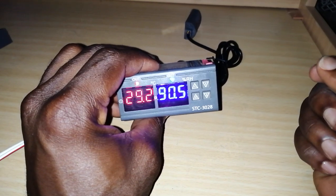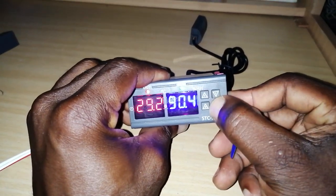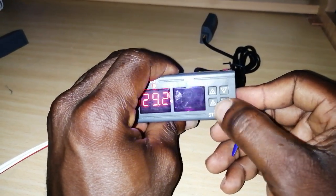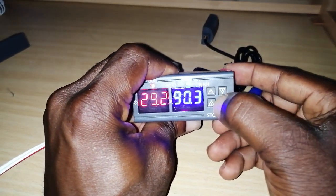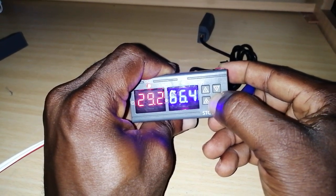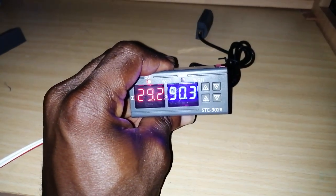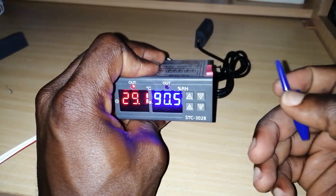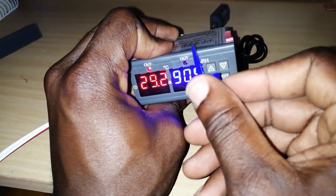Now the upper humidity limit should be 65. I'll hold the two-down button. When it's blinking, I'll reduce it to 65. Right now the humidity is 90%, which is way above the 65 we set, so there's no need for the humidifier to be working — that's why the bulb is off.